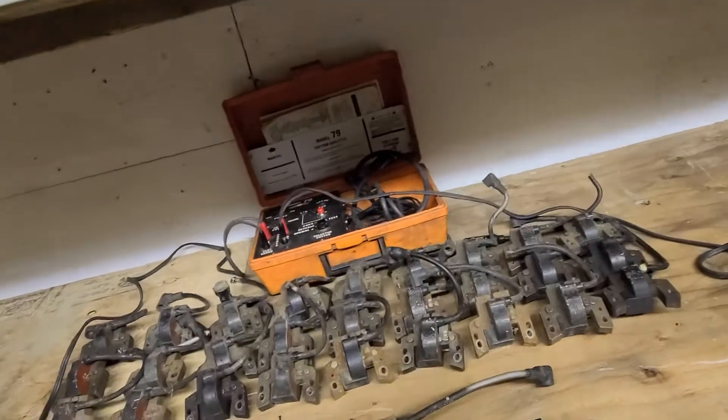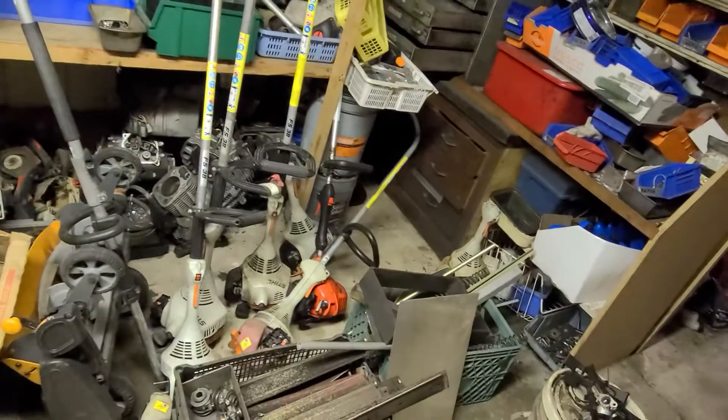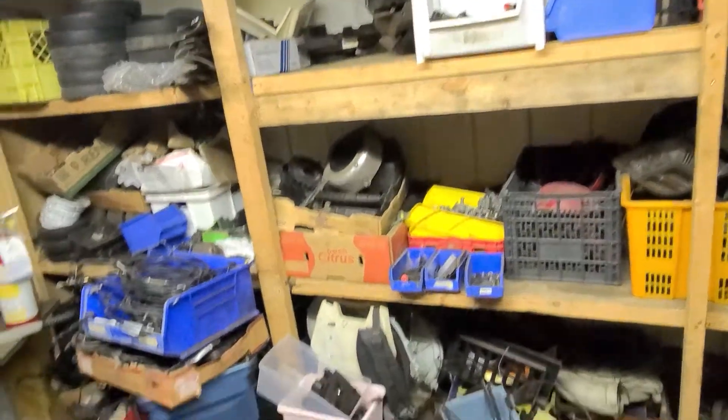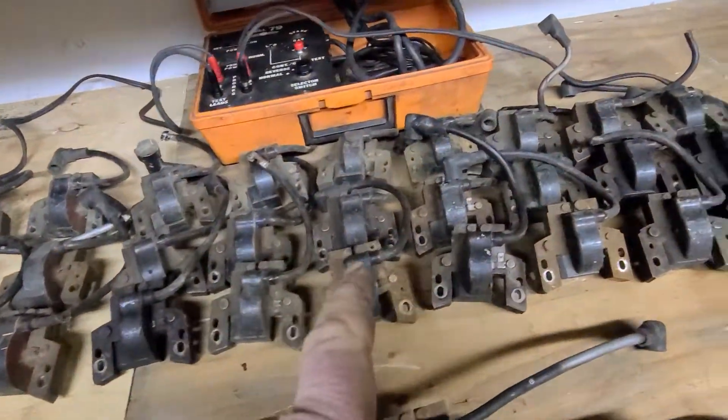I'll yank off a bunch of parts and put them in boxes in here, which you can see is a total disaster — but we're going to be cleaning this up today, so you're going to see a big difference in a little while. I'll make another video about that. Anyway, I found this box of ignition coils that I had hoarded over the last little while.